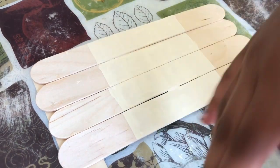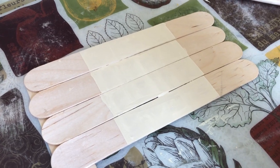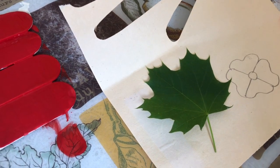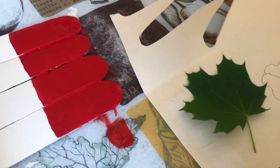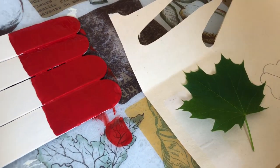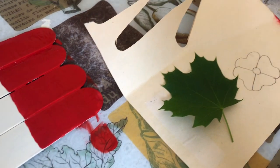Now I'm going to stamp this maple leaf with red paint on the flag, so I'm just going to paint the leaf with some red paint.